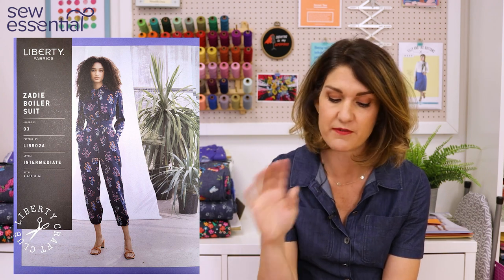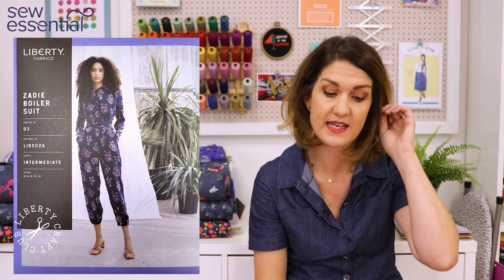The first pattern is the Zadie boiler suit, which comes in sizes 6 to 22. A size 6 is a 30 inch bust, 22.8 inch waist, and 32.6 inch hip. The sizes are in centimeters so I've converted them — a size 22 is a 44 bust, 37 waist, and 46 hip. The measurements on the website will be in centimeters but I've converted them for you.